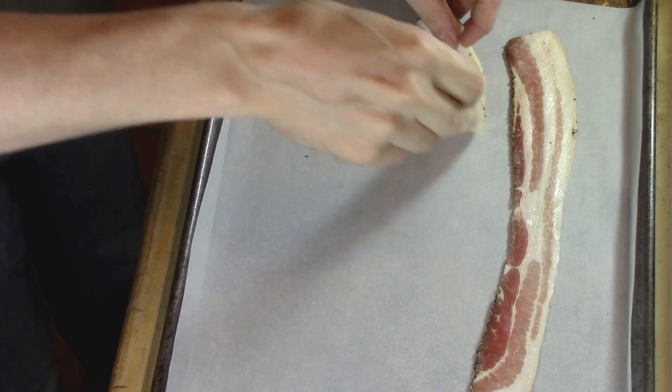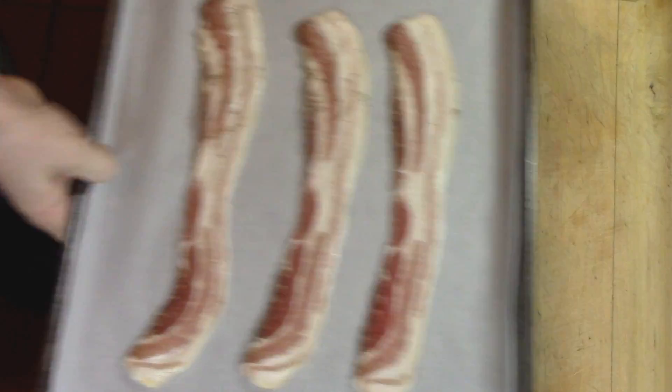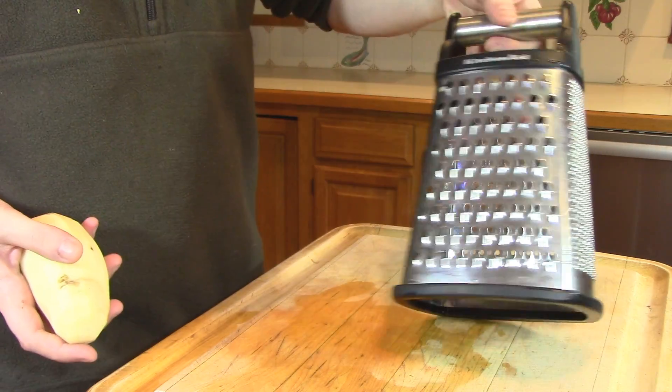We're going to lay out our bacon on a sheet tray and pop it in the oven at 375 degrees Fahrenheit for about 15 or 20 minutes until it's nice and crispy.